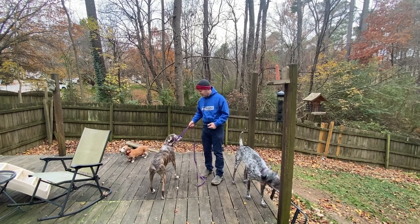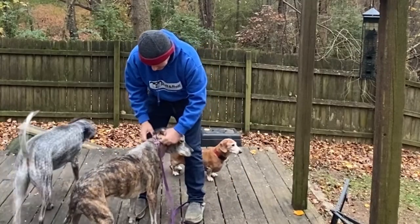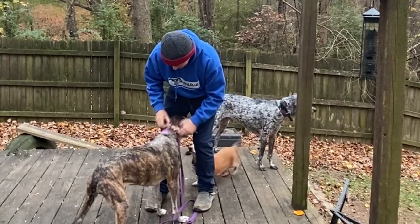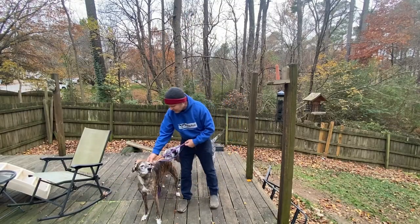So the first example I'm going to show you is just your regular leash. You can see these things can come off easy — this one's kind of loose. I'd like to have it a little bit tighter, but in general these are just terrible for walking dogs. If the dog wants to get out of this really bad, it wouldn't be very hard for them to do.